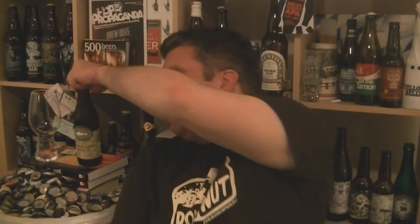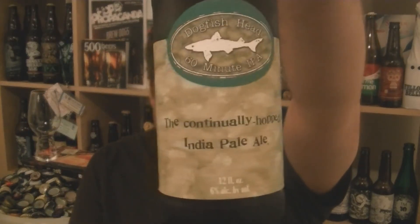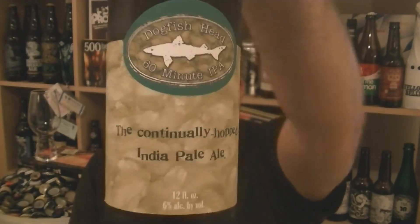Hi, I'm Rob from Hobbsing.com. Thanks for joining me for another video beer review. This time we've got an icon of modern craft beer — this is a bottle of Dogfish Head's 60 Minute IPA, continuously hopped IPA.